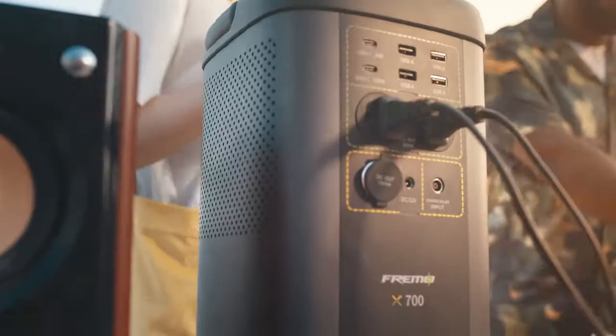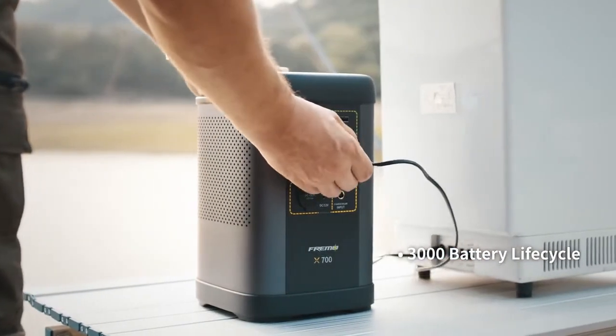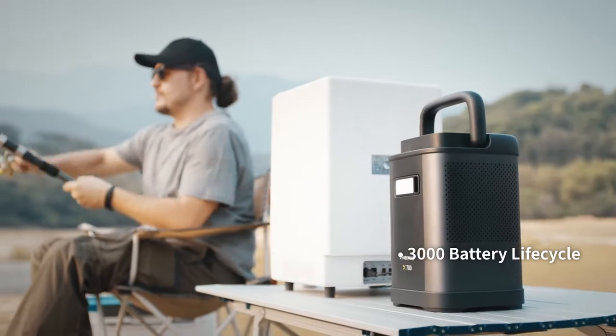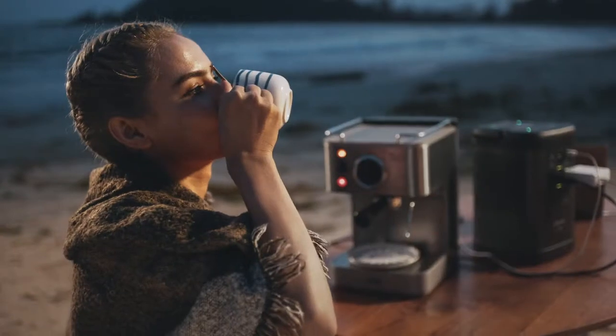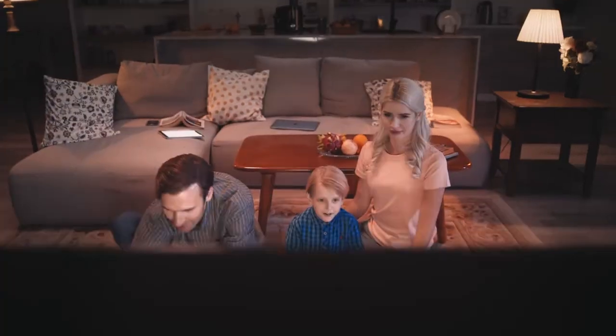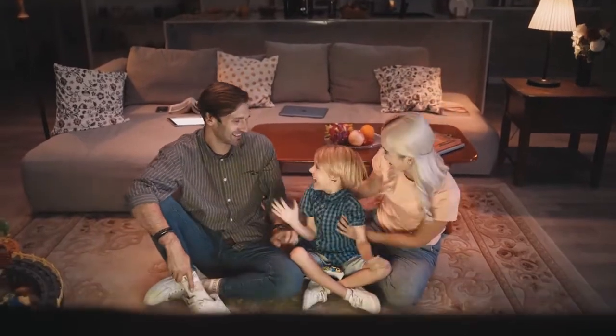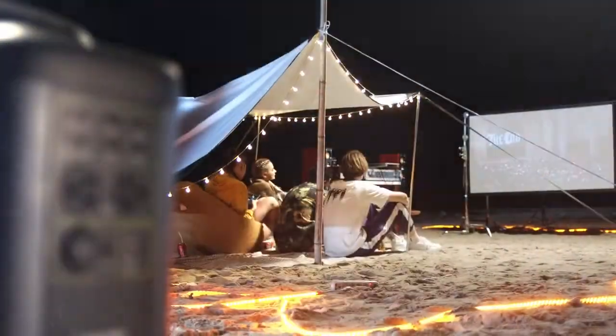X700 is ushering in a new generation of power stations. With the LIFEPRO battery design and with users in mind, X700 is a reliable, safe, and long-lasting power source. Safety. Portability. Experience. Powered by FREEMO.